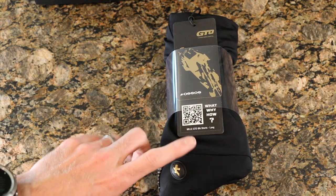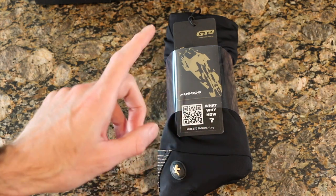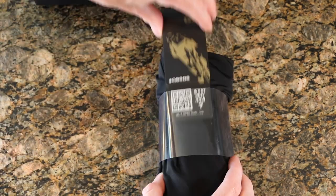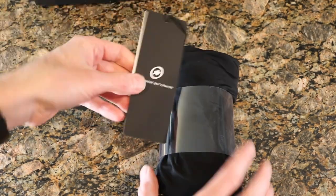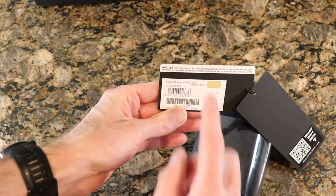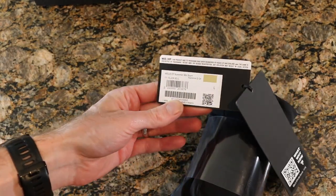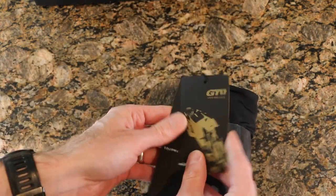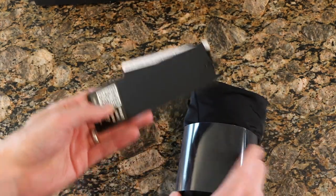That looks really, really cool. 'What, why, how' — they're definitely pushing that on the box to learn more about the shorts. The tag is tucked in nicely, and on that we've got more of the same as what was on the box — serial numbers and probably product care. It actually feels quite rubbery; it feels good.